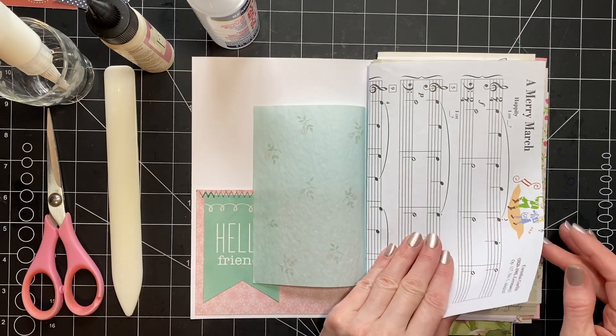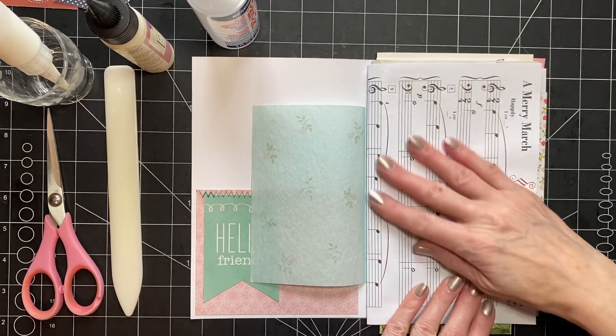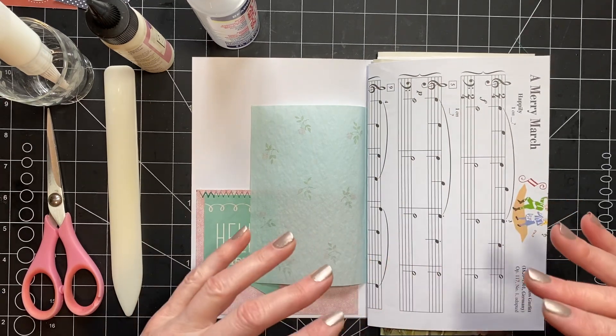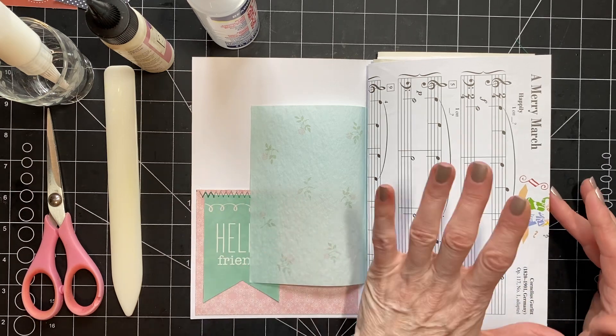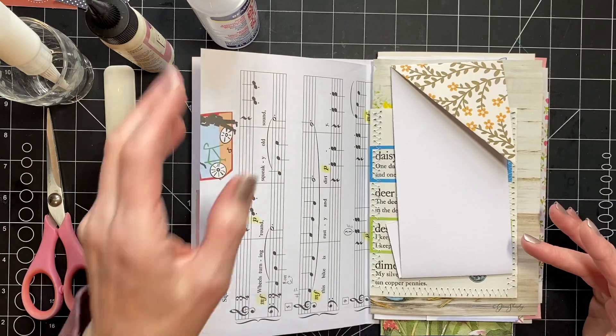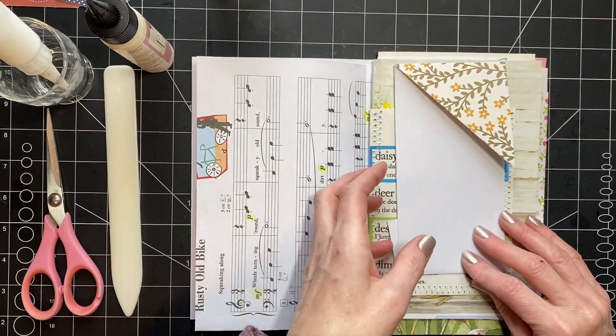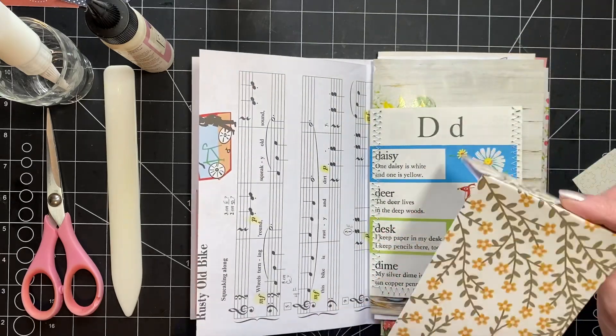I'm going to try and leave some things — for instance I want to cover this and put a pocket — but I also want to leave some pages, so I'm going to try to leave this alone, but not on this side. So what I thought to do on this side: this is a pocket that I showed you guys once before, but I've altered it a little bit.